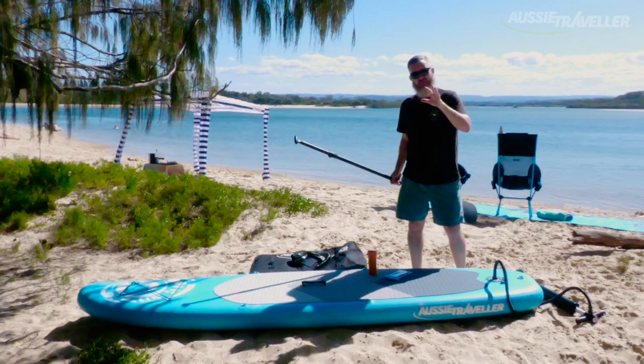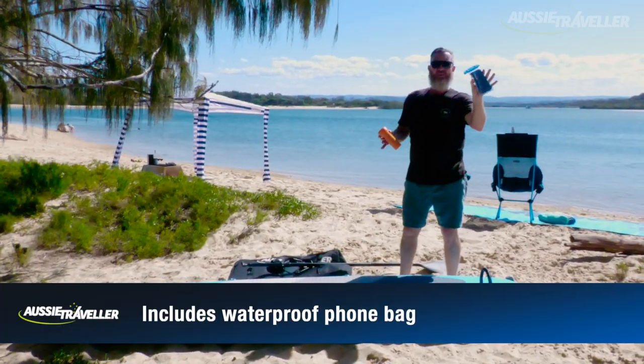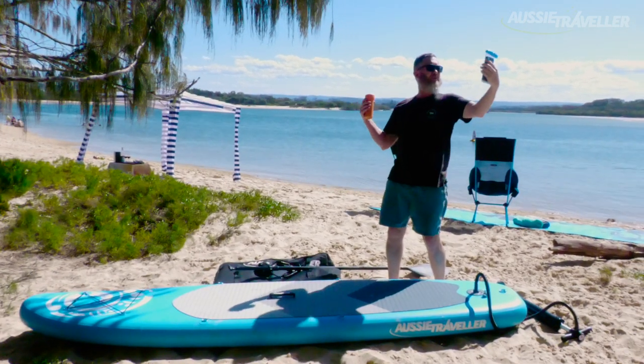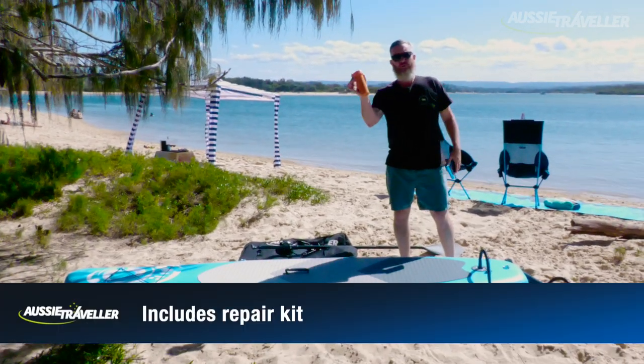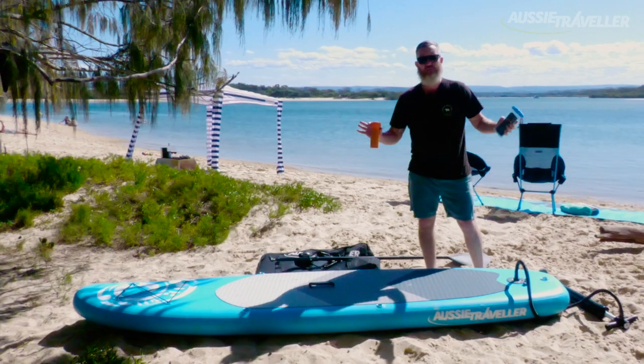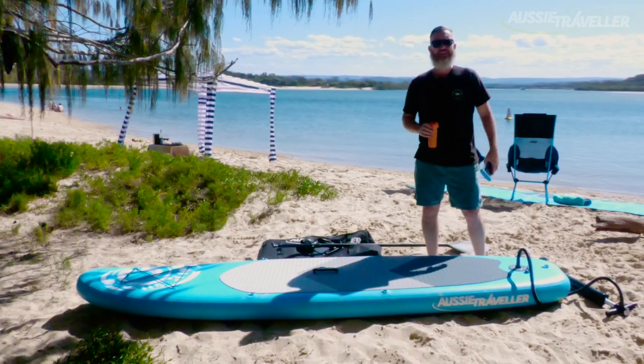Then if things go really pear-shaped, these two things are absolutely gold. A waterproof carry case for your phone — how good's that? I can be Insta-famous, make sure I look good apart from this dad bod. And then a full repair kit. So if you've got a dog that loves to chew absolutely everything, you've got your repair kit here to patch up any holes that you might get in the paddle board.